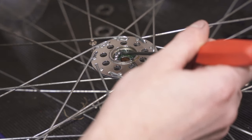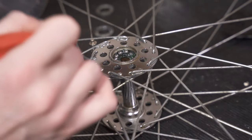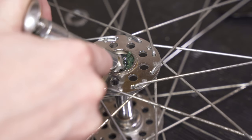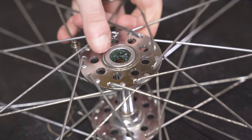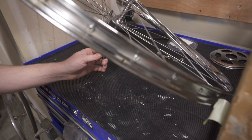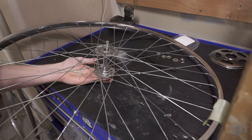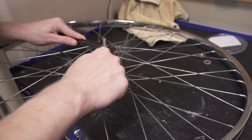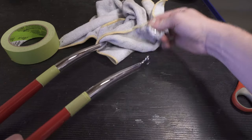Repacking the bearings is kind of a tedious part, but if you get into the groove you can find it almost meditative — repacking all the wheels, the headset, the bottom bracket. It's kind of fun because all this grease is 40 years old and you're replacing it, and it's really satisfying. It just makes the bike feel so much newer than it was 20 minutes ago.